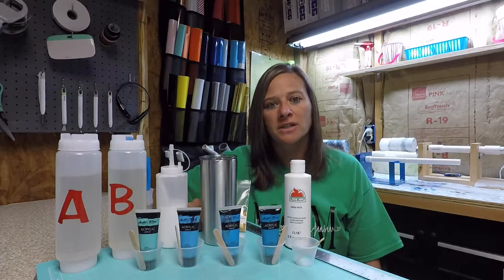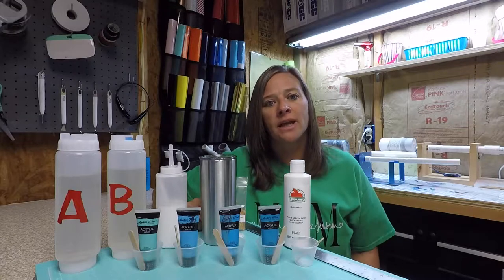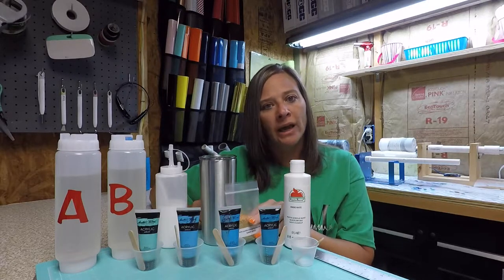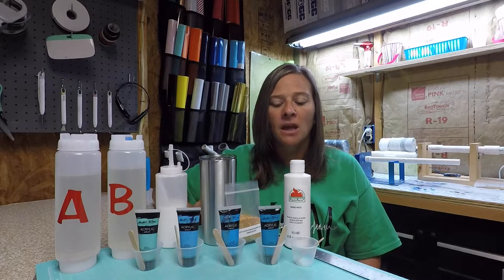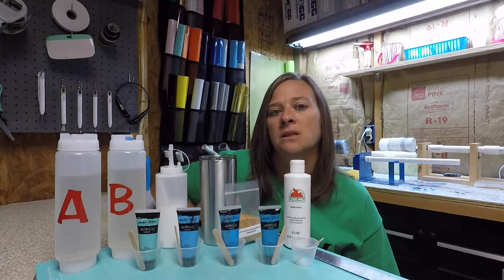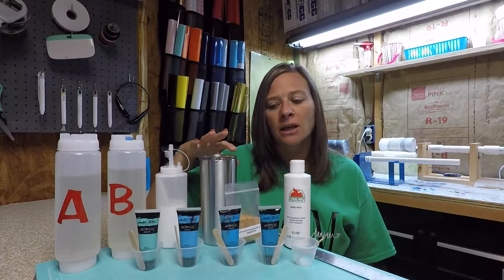Hey everybody, welcome to my channel Custom Creations by Ronda Ray. Thanks for taking time to stop by and watch this tutorial today. What I'm going to be showing you is how I do an ocean waves beach tumbler using acrylic paints mixed into my epoxy. For starters, I'm going to go over the supplies I'll be using today. You're going to need a stainless steel tumbler —